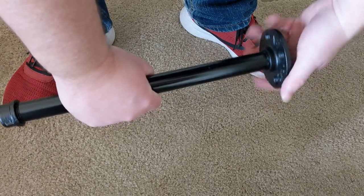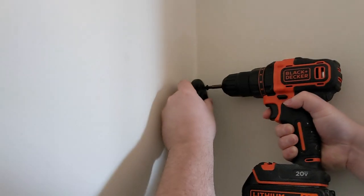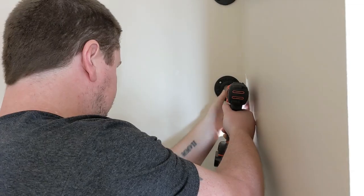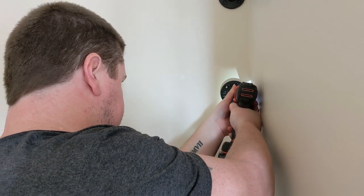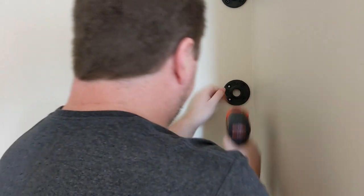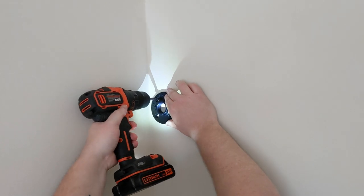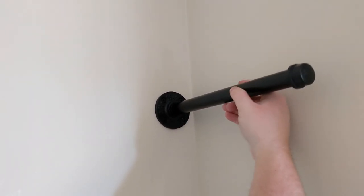I'm also showing you how we installed our industrial shelving. These pipe pieces actually came from Amazon — I'll try to link those in the description — and they were super easy to install because you could unscrew the pipe and then you see how my husband is just drilling in or screwing in the pieces.